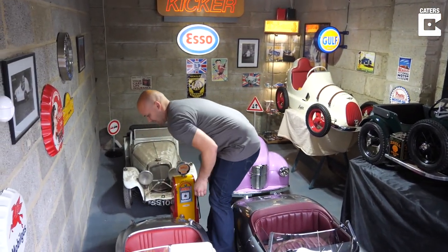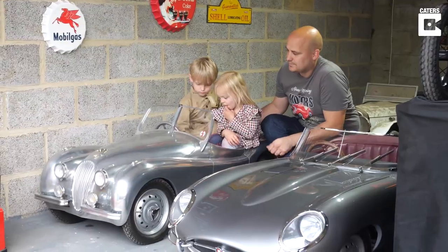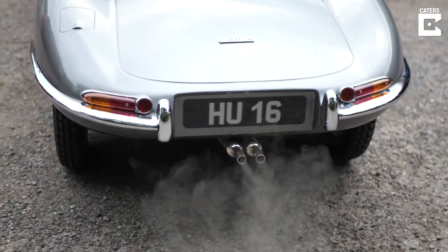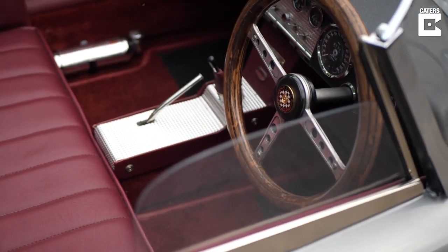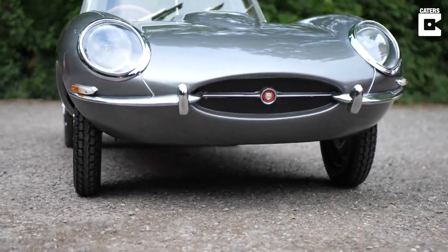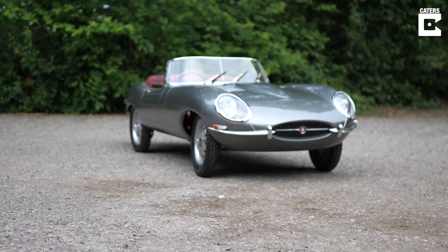Eventually I decided I'd bought many pedal cars and this is what I've ended up with as my collection. It was my kids that got me into it. I always liked them as a kid — I can remember me and my dad going to steam fairs, seeing them on the rides and for sale, but unfortunately they were just so much money. Now I'm a bit older I can afford to buy one, and once I bought one it escalated and I continued to buy more and more.